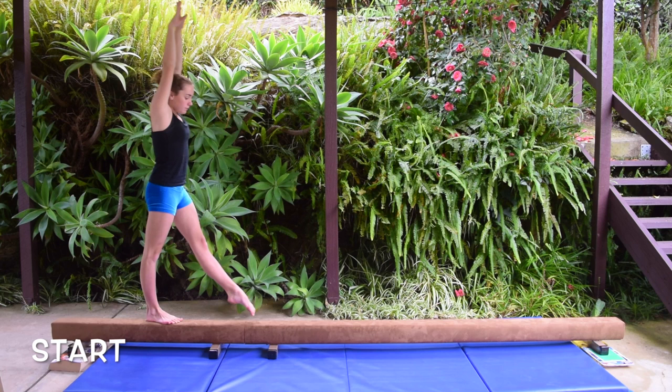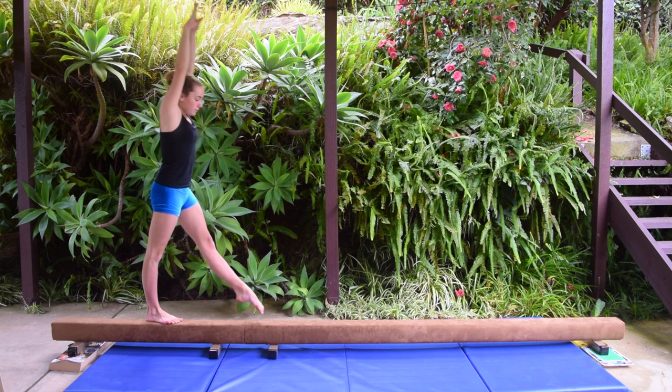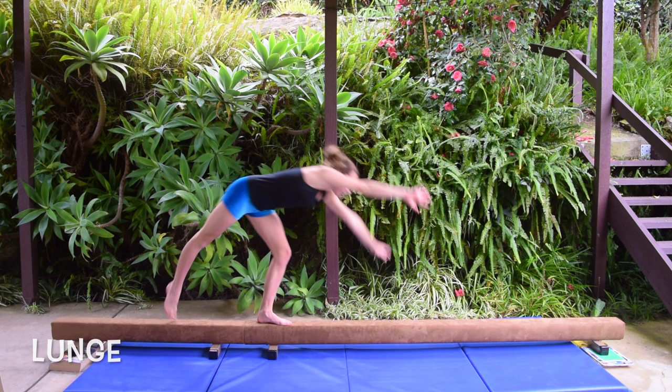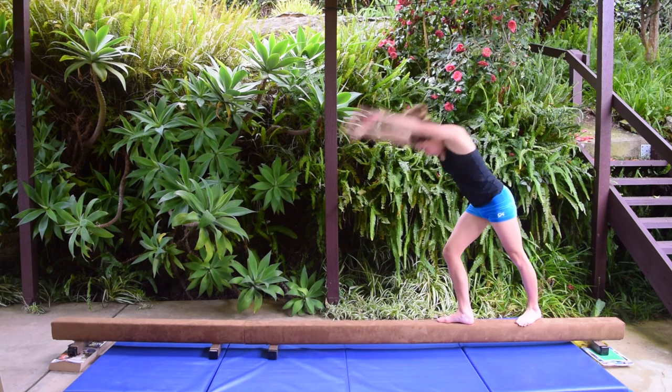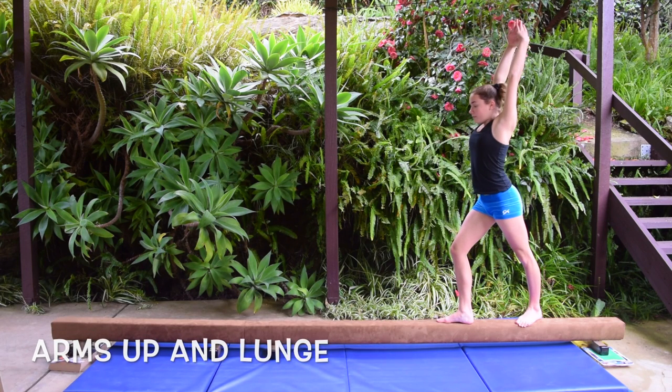You start by standing up with your arms next to your ears. Then you take a step and lunge. Then you kick your legs over into a straddle handstand and stand up into a lunge with your arms up.